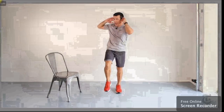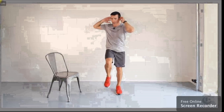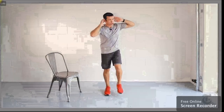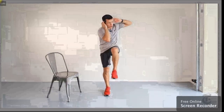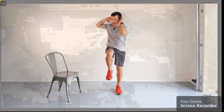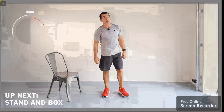Twist your upper body and crunch the abs as you do so. Three, two, one — done.